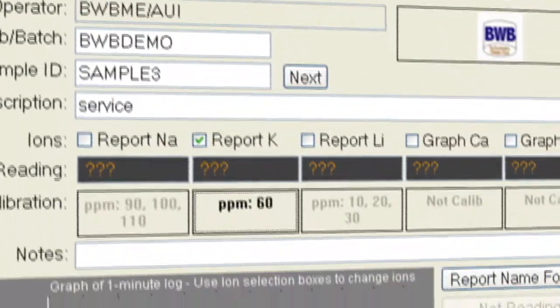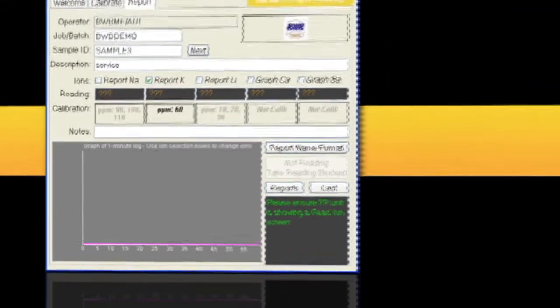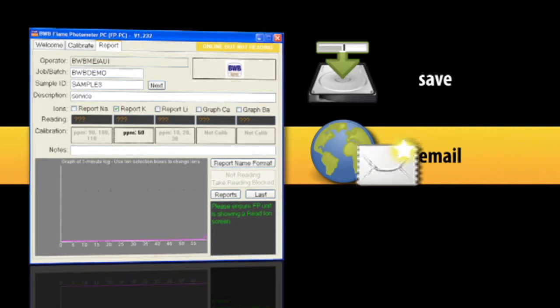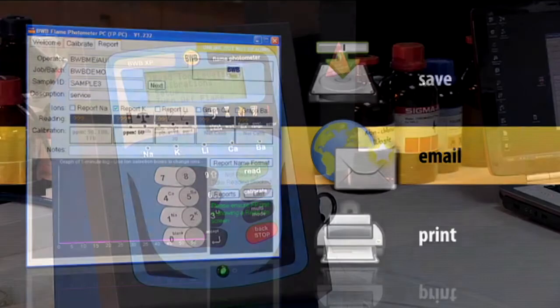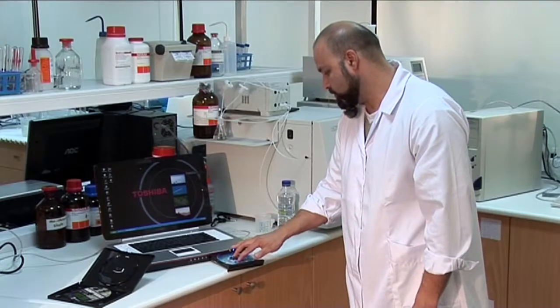The FPPC software package, included free of charge, aids in calibrating and generating reports that can be stored electronically, sent over the internet to colleagues, or printed from the computer. Although it is not necessary to connect the BWB XP Flame Photometer to a computer, it does offer valuable advantages to the user.